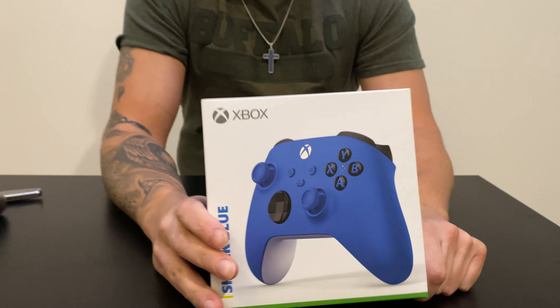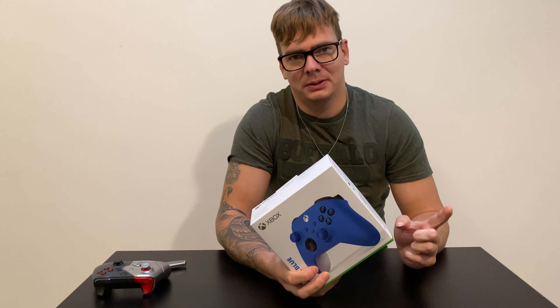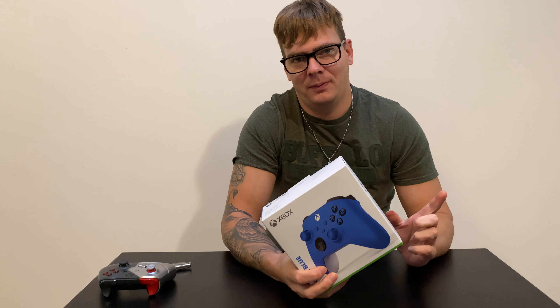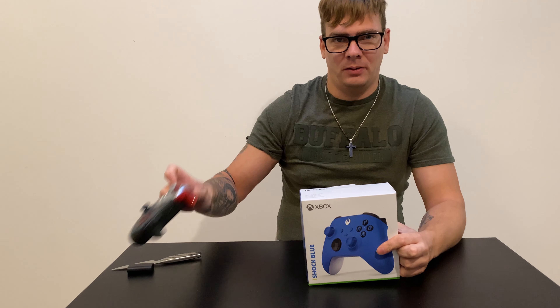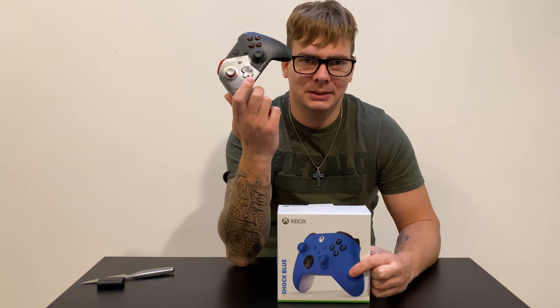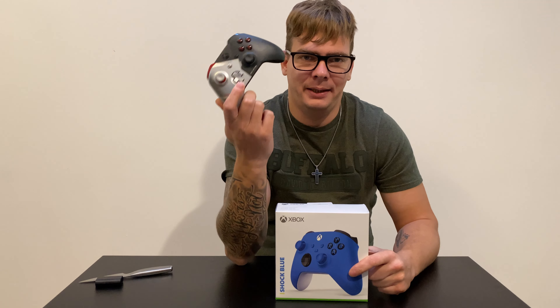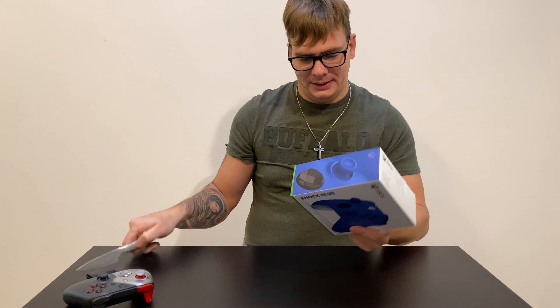This one came out together with the Series X and Series S, but it's also working on Xbox One, Xbox One S, and Xbox One X. Same thing with the old model — it works for Xbox One, Xbox One S, Xbox One X, Series S, and Series X. They're both compatible with each other.